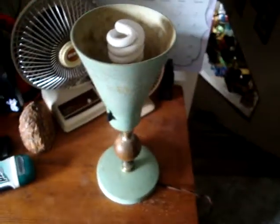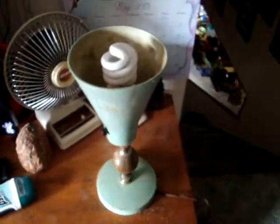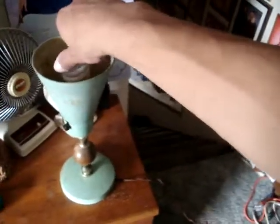It's back here in my storage area. I found this in my grandma's garage about a year ago. I asked her if I could have it and she gave it to me. Here it is — I haven't done much with it since.